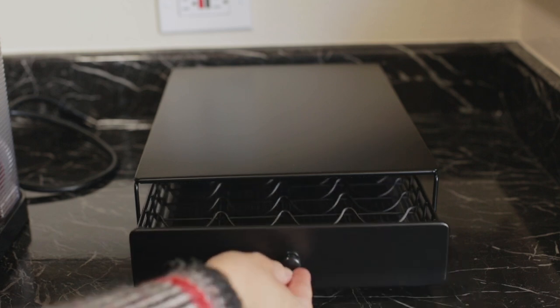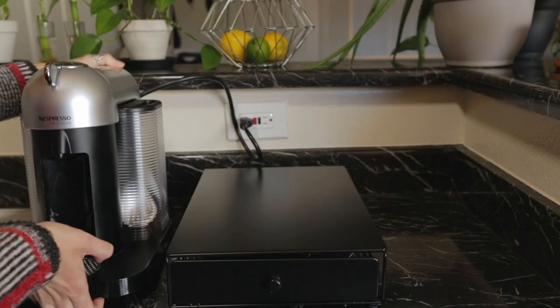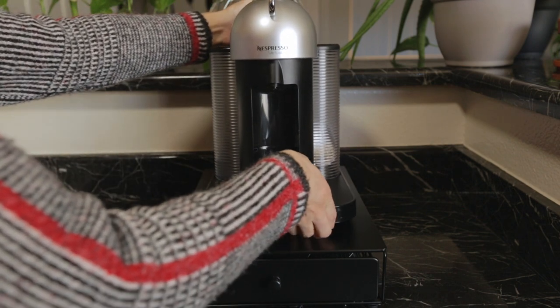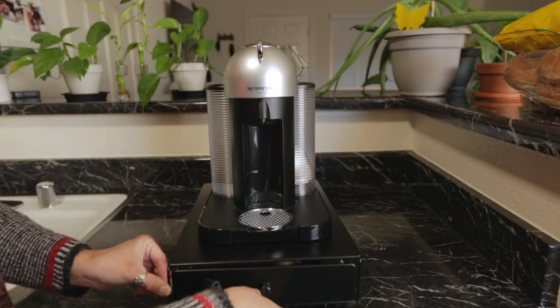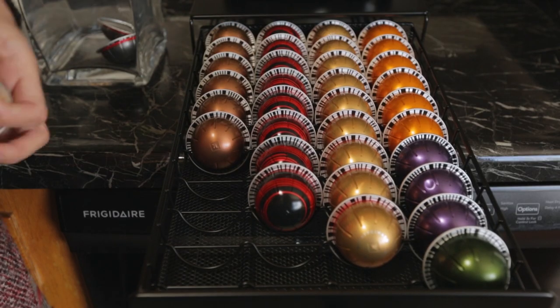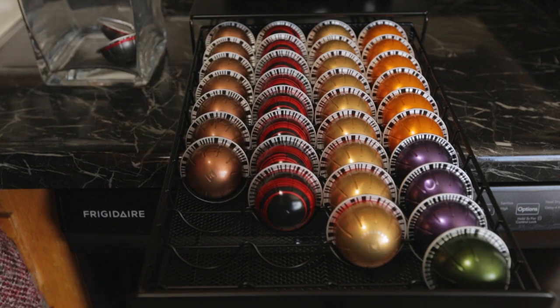The Nifty organizer is also large enough for the Virtuo line to sit right on top of it and has wheels in the back so it can easily roll out to avoid hitting any cabinets above it. It's both functional and aesthetically pleasing. The drawer slides in and out with ease.